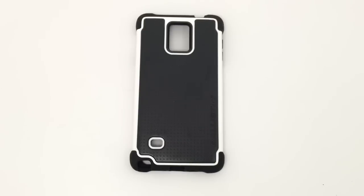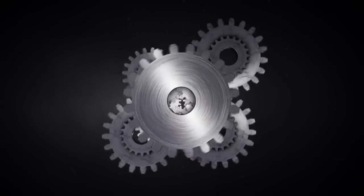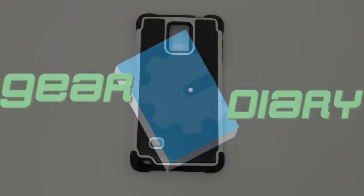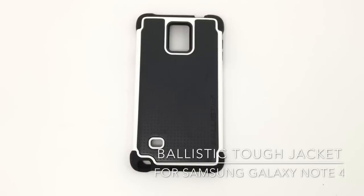Hi, Dan from Gear Diary. Today we're going to take a look at the Ballistic Tough Jacket for the Samsung Galaxy Note 4.